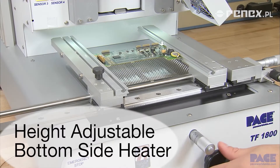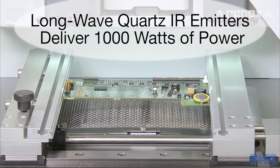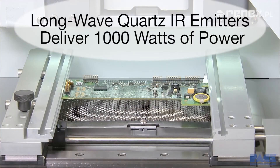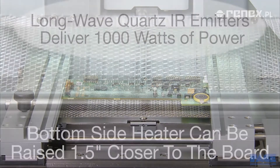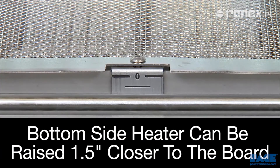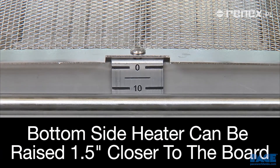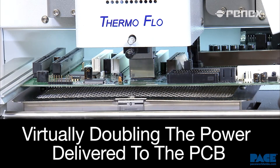The bottom side heater features medium to long-wave quartz IR emitters, which deliver up to 1,000 watts of power. The heater height can be adjusted from default position up to 1.5 inches closer to the PCB, which virtually doubles the power delivery for challenging high thermal mass boards.